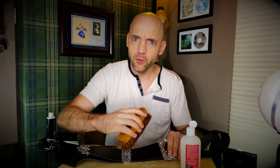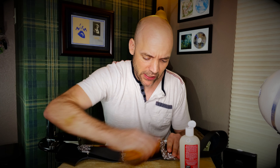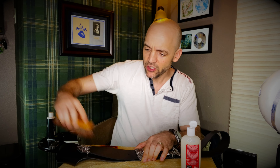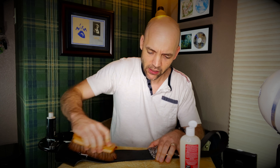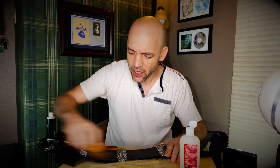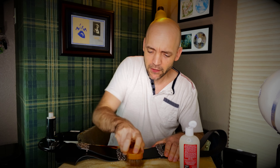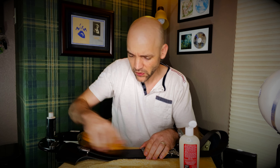Once it's dry to the touch, I take a clean horsehair brush — this is just a Kiwi brush, you could use higher-end brushes. With a little more force than you might think, I brush the leather, and what you'll find is it evens the sheen out and makes everything far more level. You might see a couple bristles come out when these brushes are new — that's just fine. This is specifically for shoes but you can use it on belts as well.